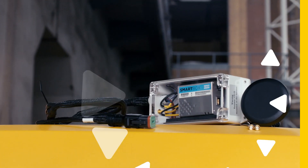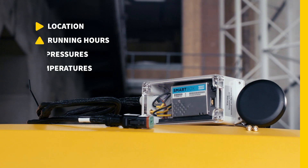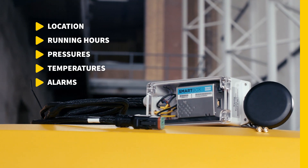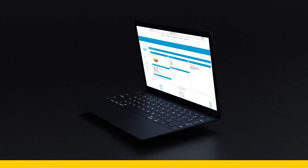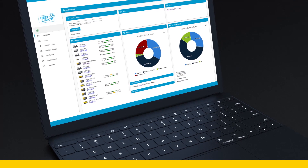The SmartBox is an advanced piece of hardware that is connected to the controller. It retrieves the data from the controller and pushes it towards the FleetLink platform where it gets processed into intuitive dashboards, creating useful information to maximize the productivity of your fleet and uncovering potential for optimization and savings.